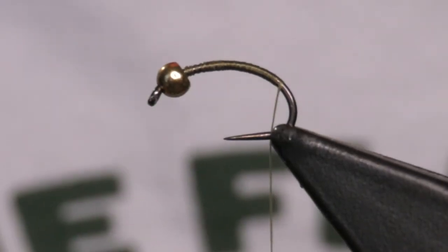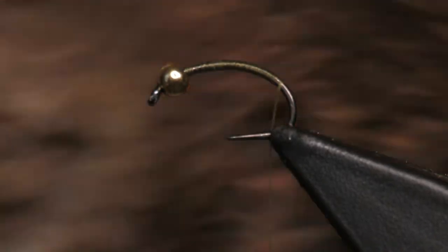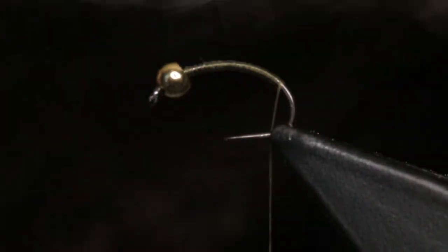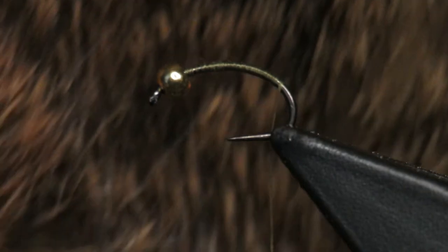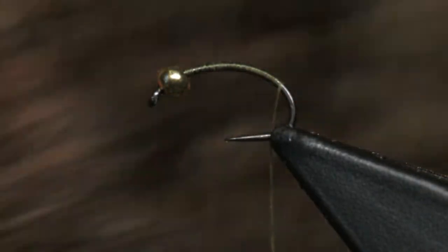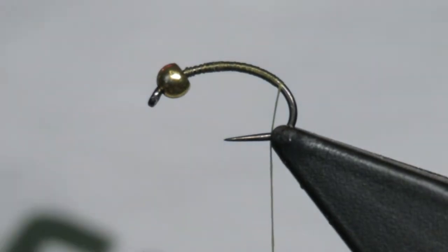What is up everybody, Maine Fly Guys here. Today we're gonna tie a classic. I actually got this rabbit earlier this fall and this is a great way to use the entire rabbit, preserving the skin, and you can tie great flies like this one.